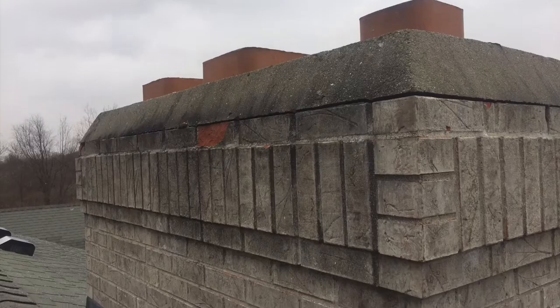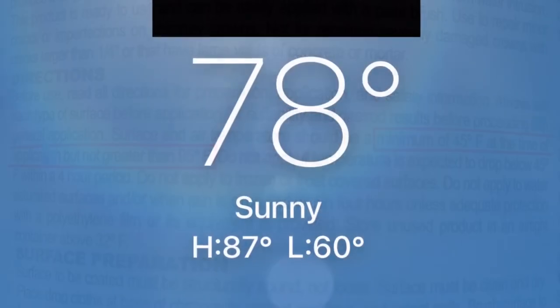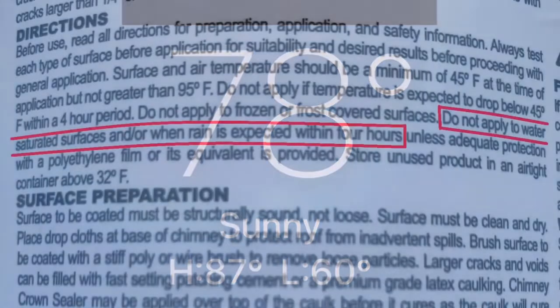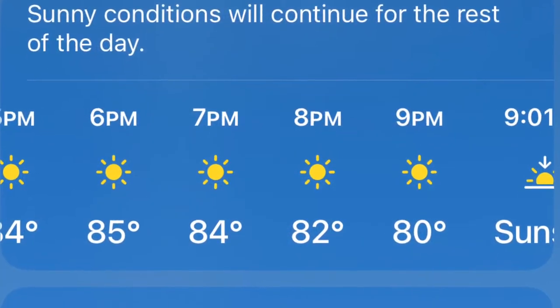Here's the chimney that we'll be working on. First, the surface and air temperature need to be between 45 and 95 degrees Fahrenheit. It's currently 78 degrees, so we're all set. Next, no rain for four hours. Our forecast is sunny all day, so let's continue.